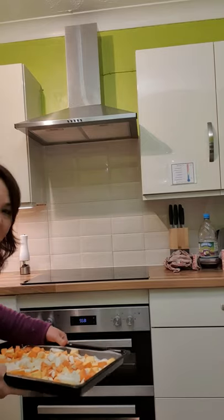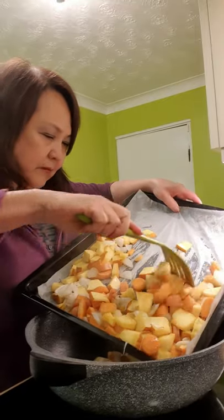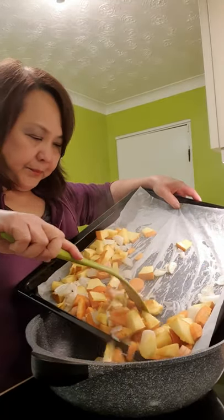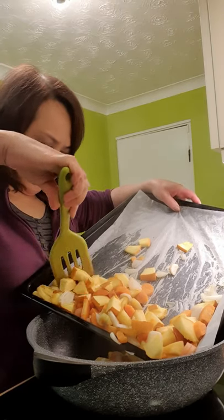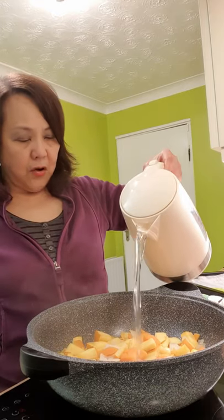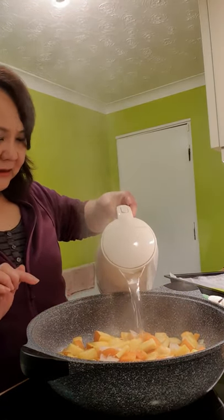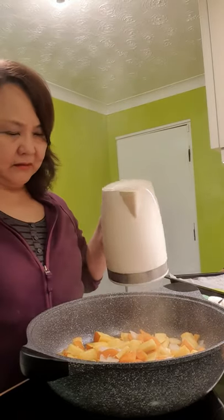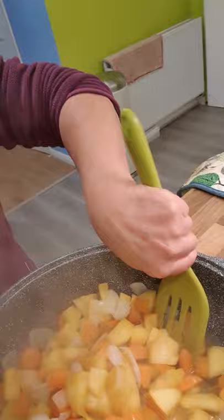Then we roast the vegetables in the oven for about 20 minutes at 180 degrees centigrade. Then tip the whole thing into a big pot, or a kuali, or a big wok. Add boiling water just until it covers, not too much. Bring it to the boil and simmer until soft.